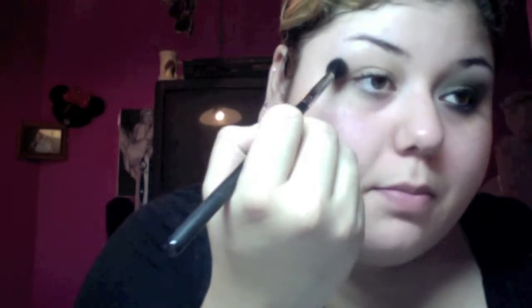I already applied a Too Faced Shadow Insurance primer on my lid and lower lid. The first thing I'm gonna do is take a fluffy brush — the SS 224 — dip it into MAC Cork, fluff it around, and just go ahead and build a shadow for my crease.